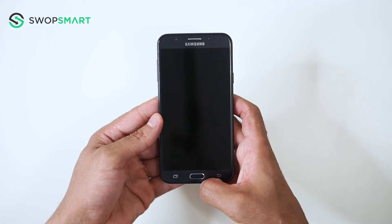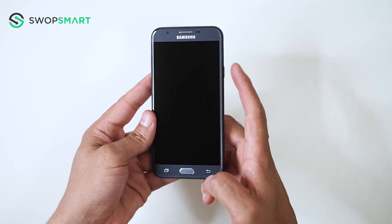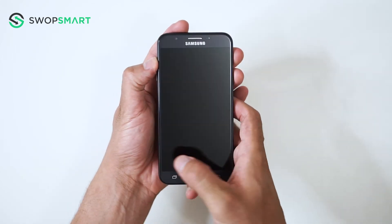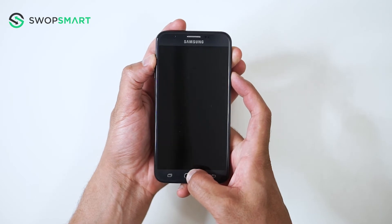To hard reset your device, we will need to press the volume up button, home button, and power button. First, hold the volume up button, now the home button, and finally the power button until the Samsung logo appears.